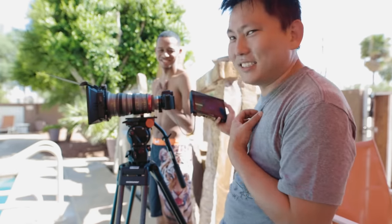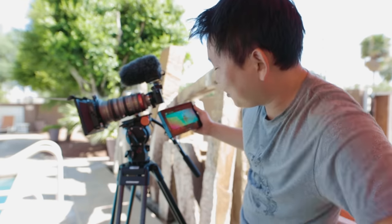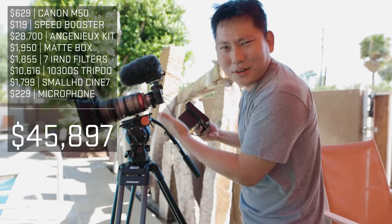Clearly this camera is not designed for this. The final piece — microphone. You guys think this is the most expensive Canon M50 ever? Probably, we're at least getting close. With all this — come on. Let's film some stuff with this setup.